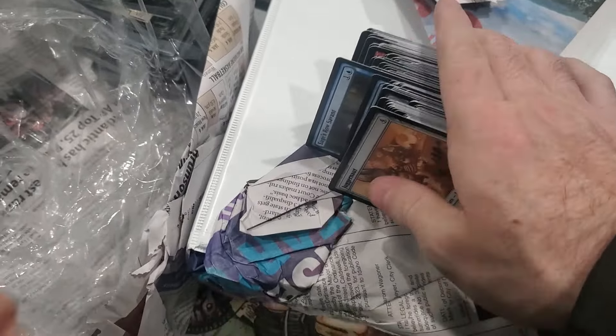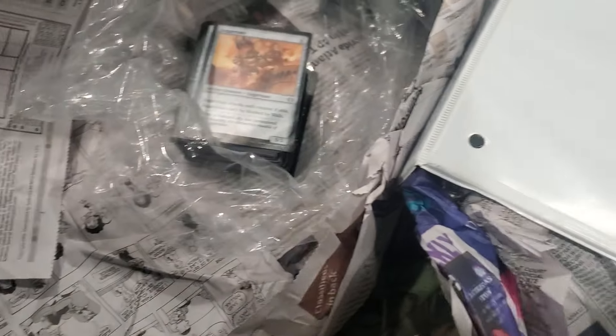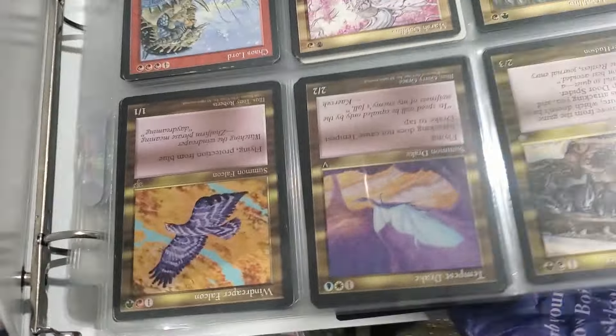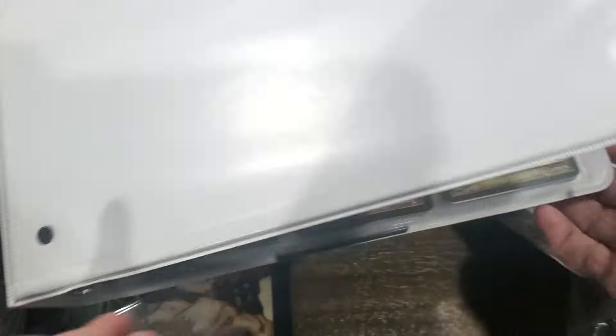Definitely a cool stack of cards. I mean, I didn't pay very much for this collection of cards. Let's check out the binder - the dude didn't take very many pictures of the binder, so it's going to be kind of a mystery.